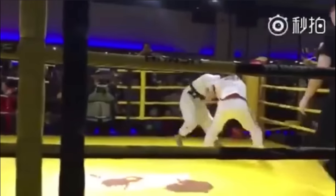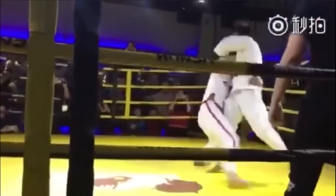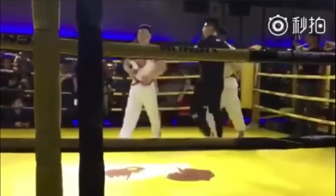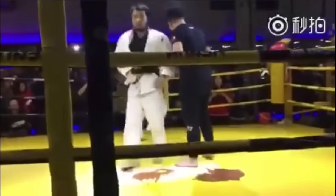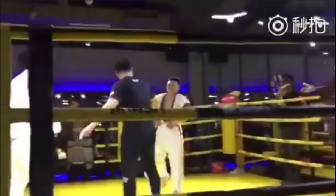Actually, I take that back — the Shuai Jiao guy, it looks like he has a little belt too. But I don't know if it's strong enough to do any grips or anything. The Judo guy was trying to do a hip throw, but instead the Shuai Jiao guy took him down. So two points for Shuai Jiao guy, zero points for Judo.